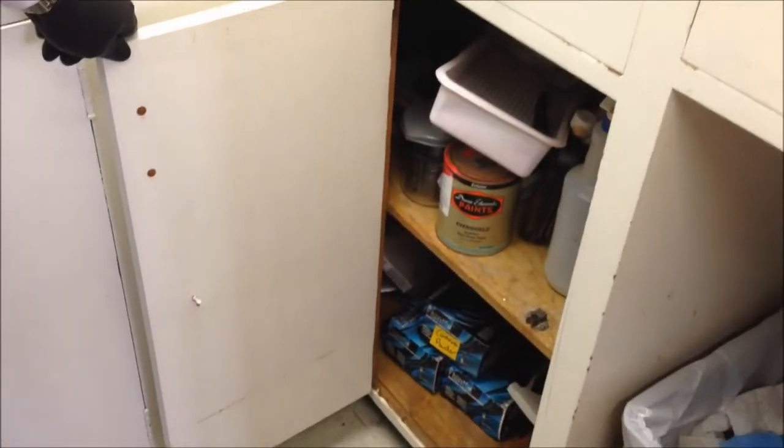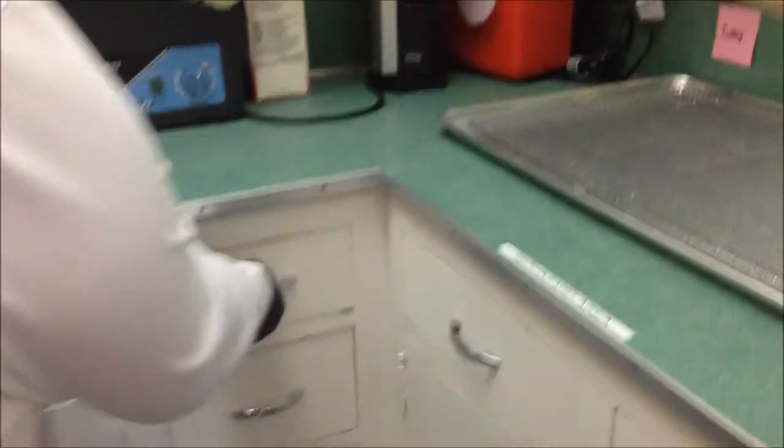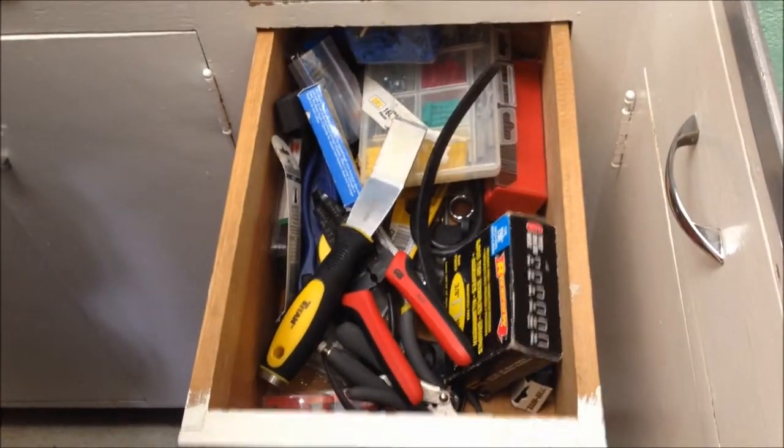Here we have miscellaneous old heat sealers and tools.